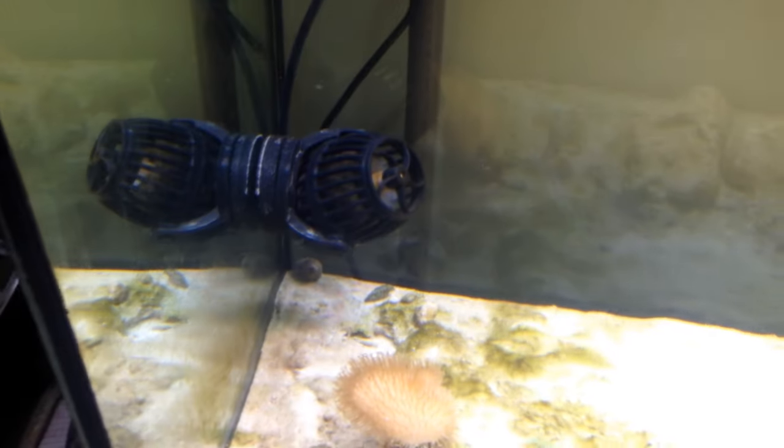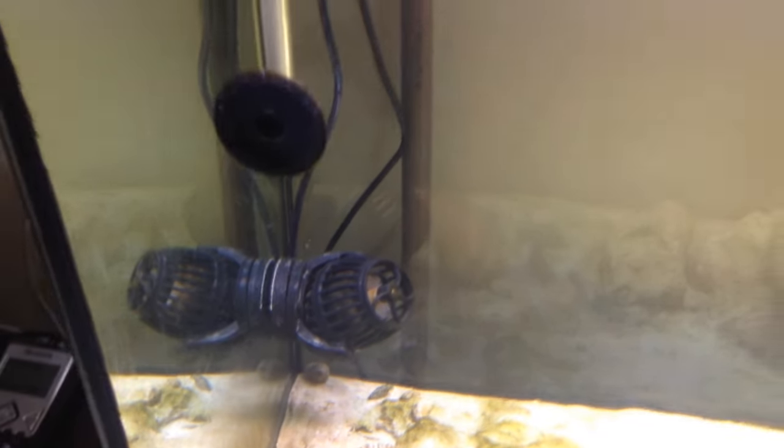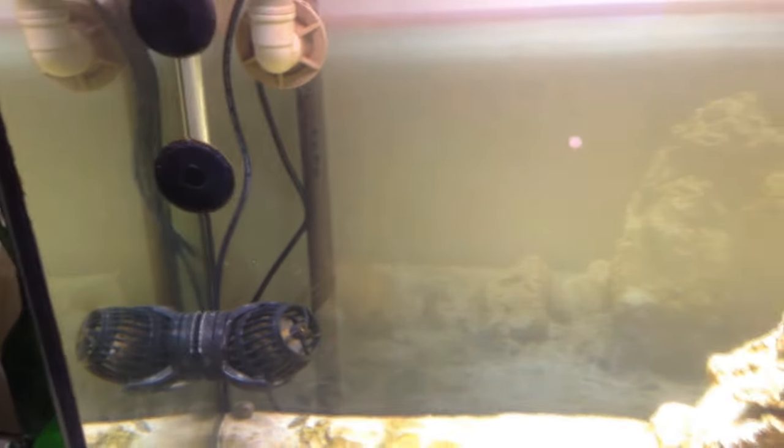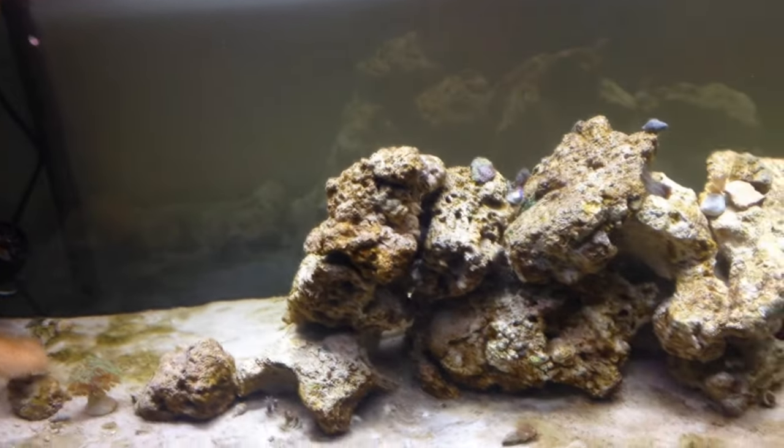I'm also playing with the position of this pump here. I put it in several positions, but I'm not able to get it right. I'm on the basis of trial and error.